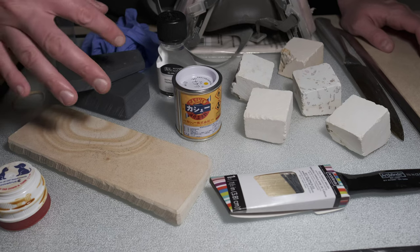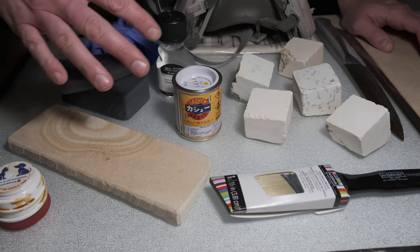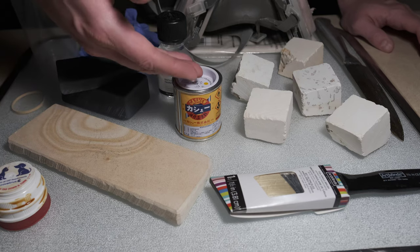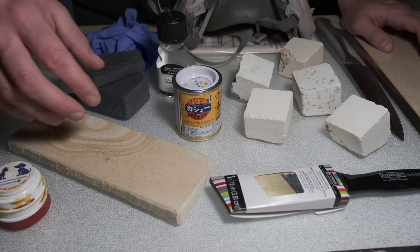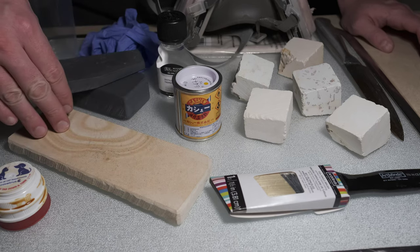A lot of slate does not need to be sealed at all. The only reason you might seal a slate wet stone — like a Thuringian — is to maybe save a stamp or label that designates its origin. But usually when we're talking about softer wet stones — shale or otherwise — Japanese wet stones are certainly going to fall into that softer category, and these stones can benefit from being sealed to avoid water getting in through cracks.